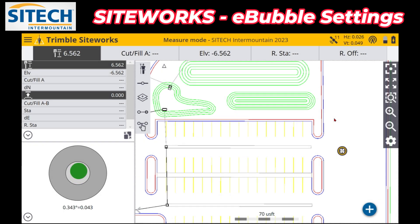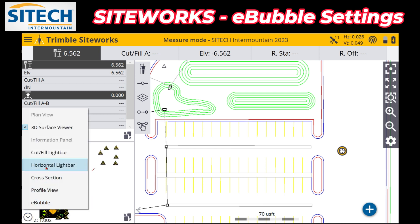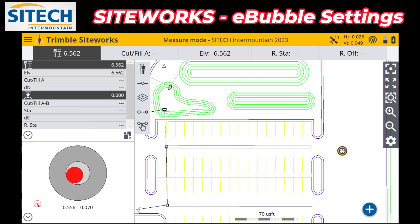Welcome back to SiteTech InnerMountain SiteWorks training videos. In this video, I wanted to brush over the e-bubble option that's down here in the bottom left, or whatever screen you want to put it on. If you don't have it assigned to any of your screens, there are these two arrows in the corners where you can assign whatever you need to see — 3D slice review, horizontal light bars, whatever you'd like — but there is the e-bubble option.